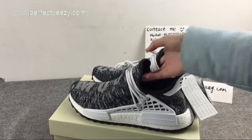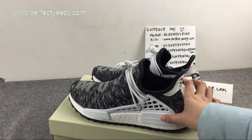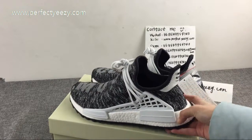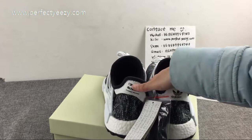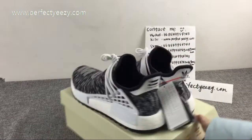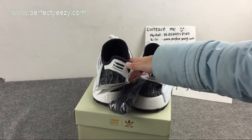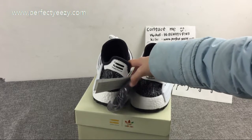Now look at the middle base, stable block, and the sole. The black and white and the stable quality, and the Boost cushioning here is very soft. The side of the shoe matches the shoe box design. We also have the classical Adidas three-stripe logo and the Williams logo.